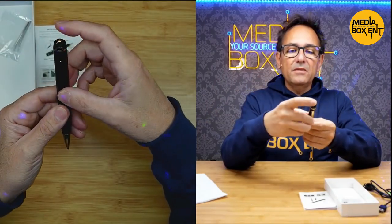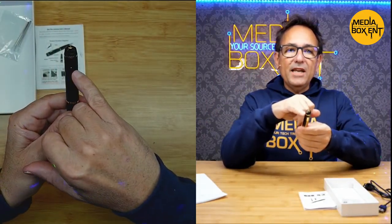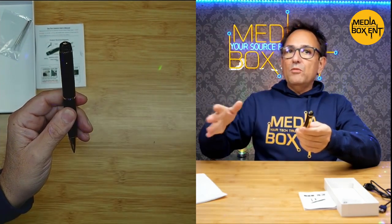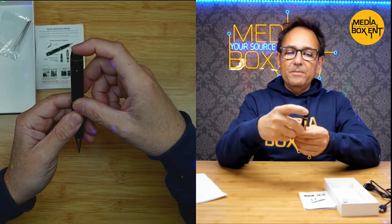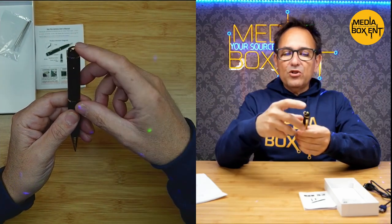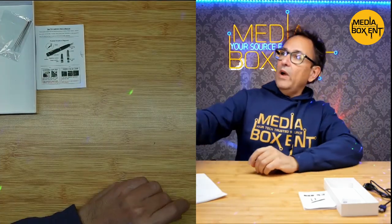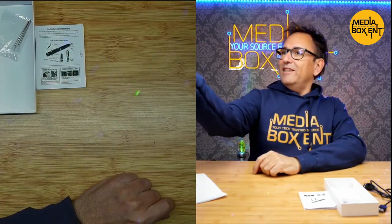How do we take pictures? Press once here and we see a standby mode — that's yellow in standby. After 60 seconds it will turn off. Press here — blue — another picture. Press once again — another picture. Point it this way, press it, say cheese, boom — take a picture.